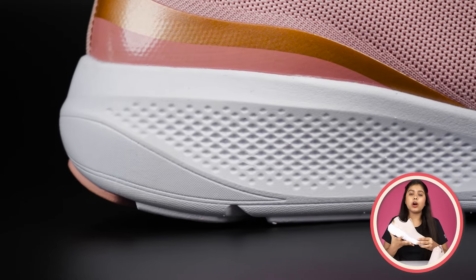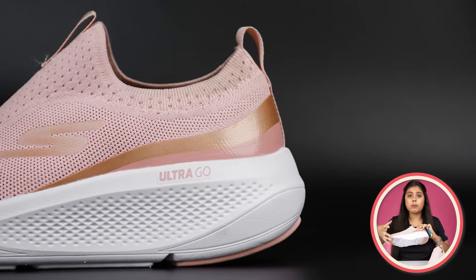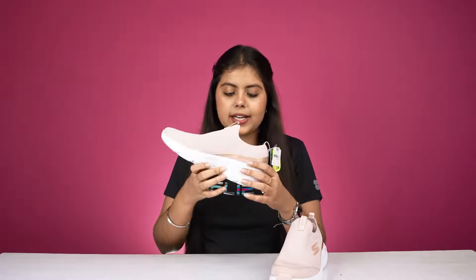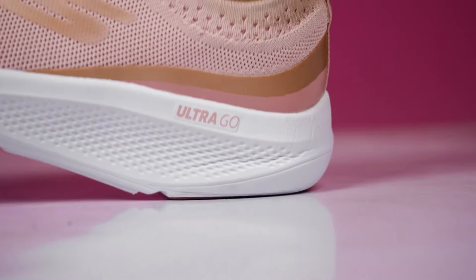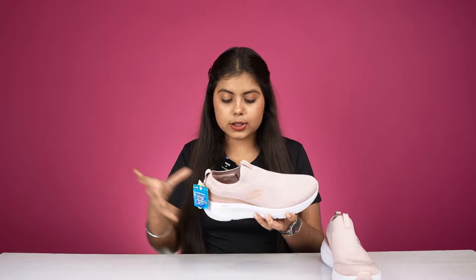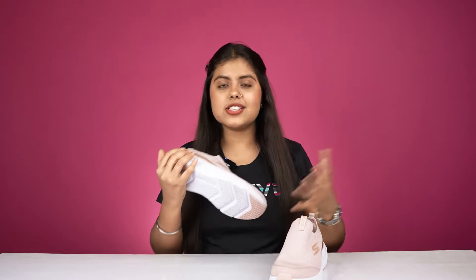You will get a very broad midsole, which has been cut through with detailing. Because the midsole is a very broad section, it also provides a chunky look. It is so soft that it is easily pressed, and you can see how easily it compresses — so you can understand its comfort level. After wearing it, you will experience a unique experience. It has Skechers's Ultra Go sole, which is a high-end sole in Skechers.